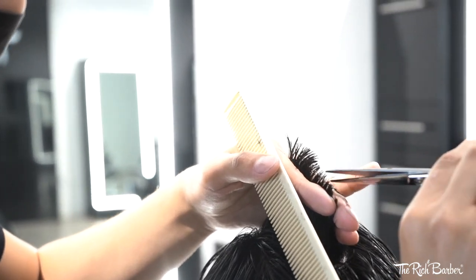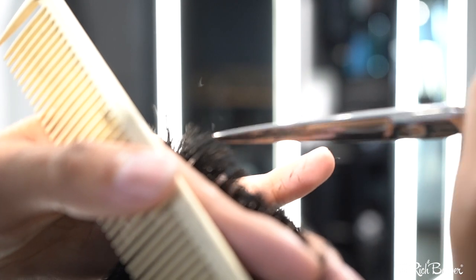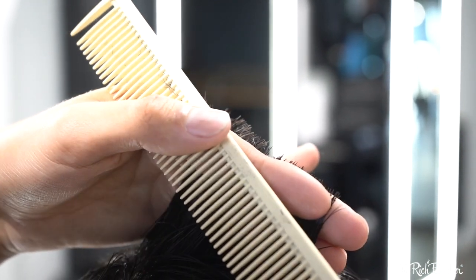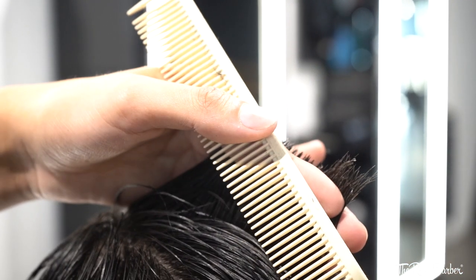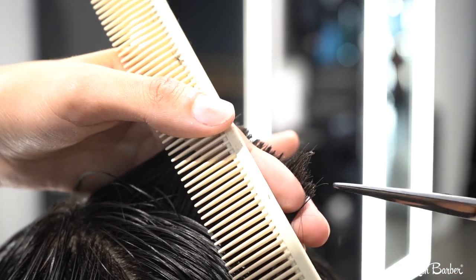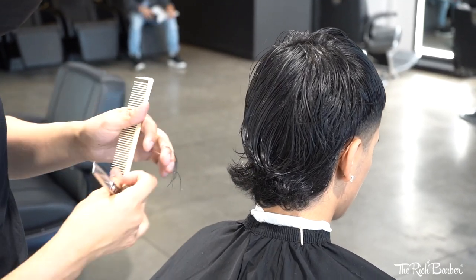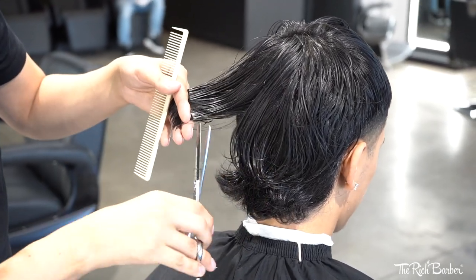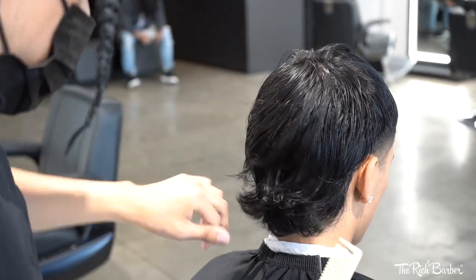I'm now tilting the shears at a slight angle to add some texture to the top. The tool I'm using right now are thinning shears, to add some volume and texture to the back of the mullet.